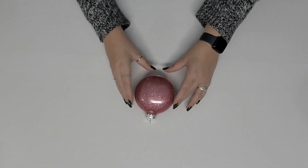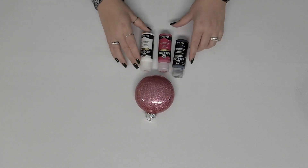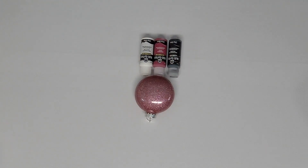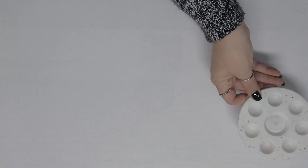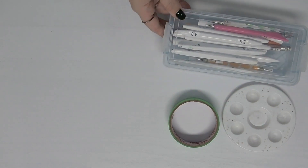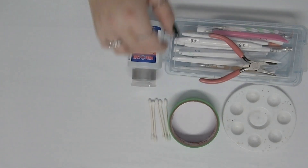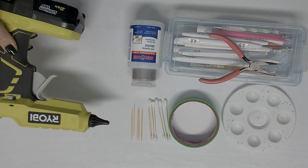Let's begin with the pink glitter ornament. We're going to need some multi-surface paint in black, fuchsia, and white for this design. For tools, we're going to need a paint palette, some painter's tape or something to rest the ornament on, dotting tools, rubbing alcohol, some pliers, Q-tips, toothpicks, and the evil glue gun that hates me.